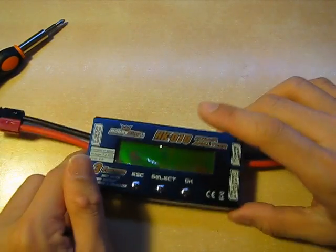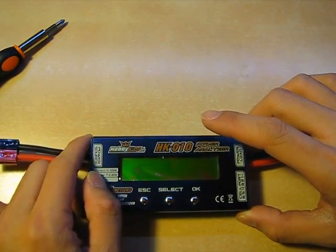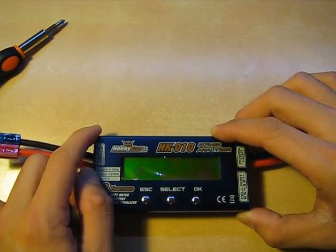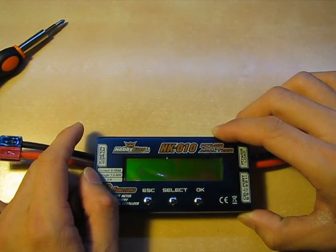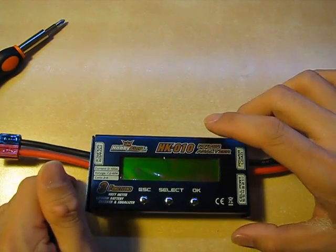Anyway, that's a review for the Hobby King HK10 Power Analyzer. Disclaimer: this was not sponsored — I did this on a whim. If you like this video, please leave comments, like the video, and subscribe.